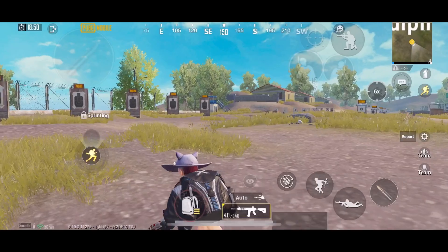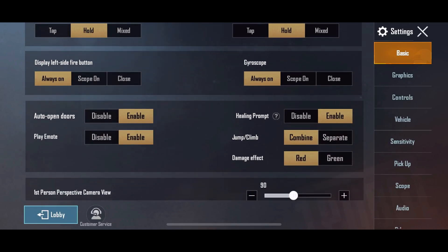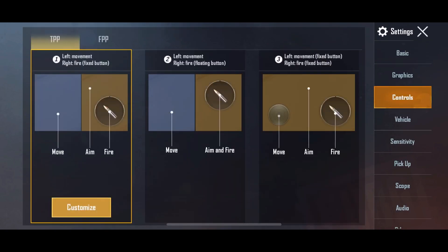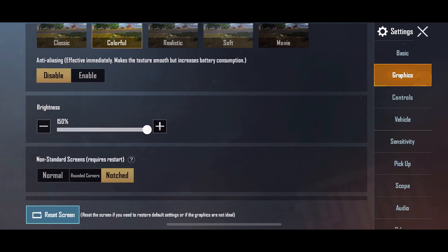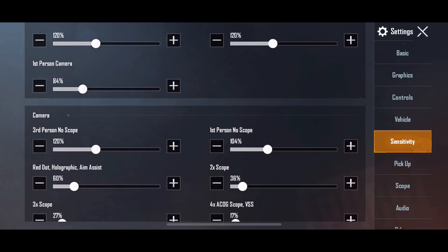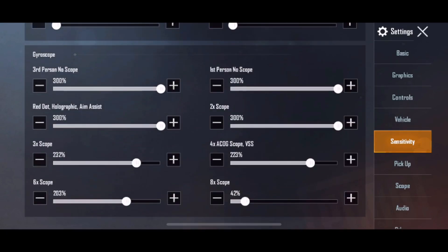First of all, let's go to settings. These are my basic settings, which are almost similar to everyone's. Next up is the control layout — you can see my bottom right difference which is the firing button. I changed it because I have a problem with tap fire. For graphics, I use smooth extreme which gives the best and highest FPS. And last is the sensitivity and gyro settings, which you have been asking about.